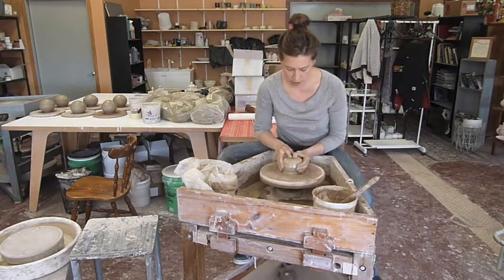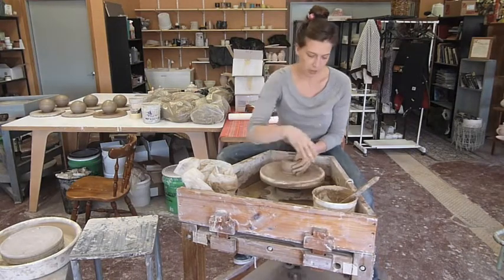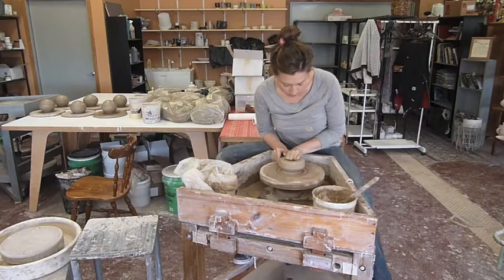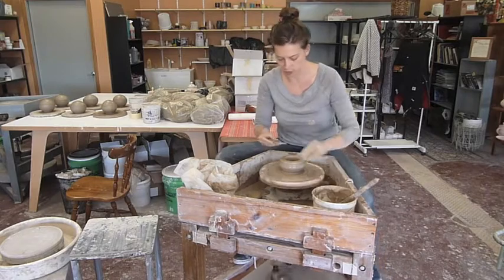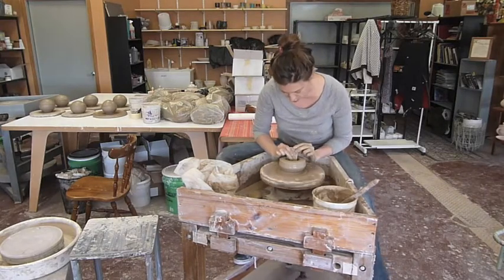I'm going to start this shape out cylinder base. So I'm going to go down, maybe just a little over a quarter inch at the base, and I'm going to open this up with a flat bottom. I'm not going to open it very wide, no wider than I need, because I usually end up bringing the bottom in further anyways, to accentuate the nice round shape I go for.